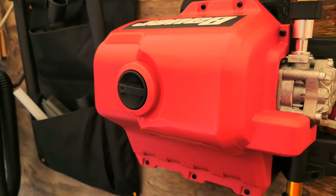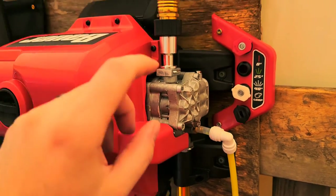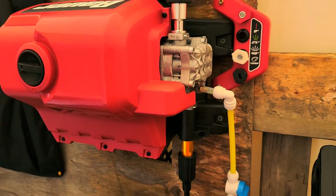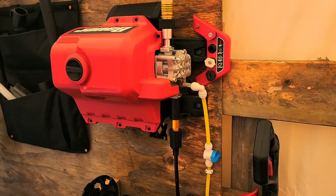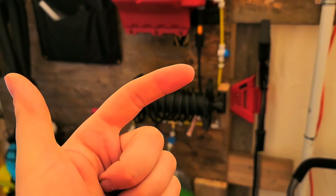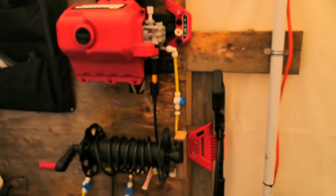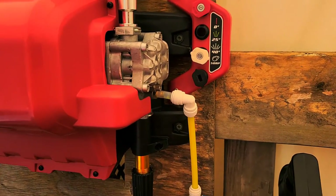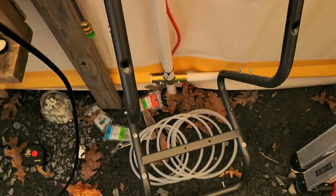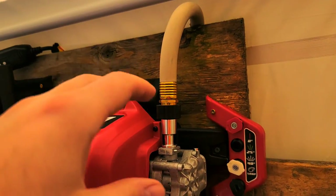The biggest modification is the soap system. This unit comes with a small onboard soap tank — it does like to suck up soap when you're using it. I had the idea: what if I want multiple soaps? What if I want a rinse, a spotless rinse, wax separate, soap separate? So this idea came about all in theory, and the theory has worked. The original soap dispenser that sat up front — I got rid of that; I'm using it separately.